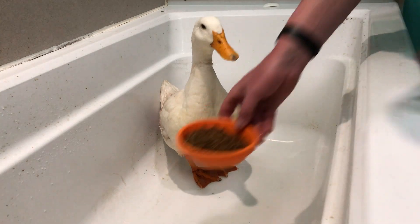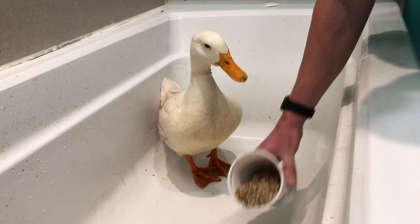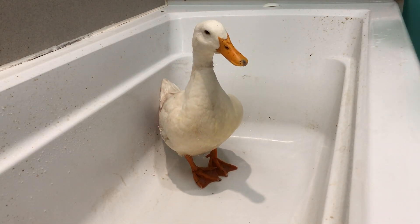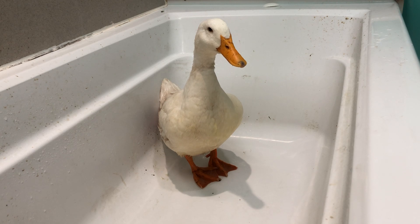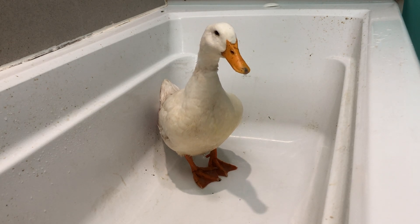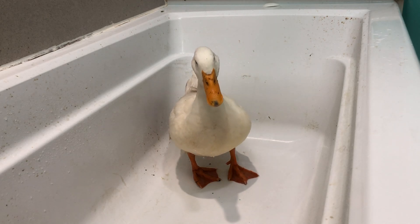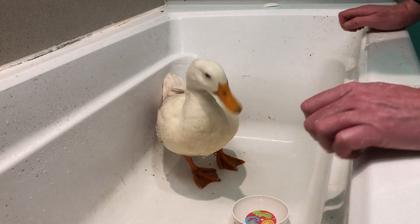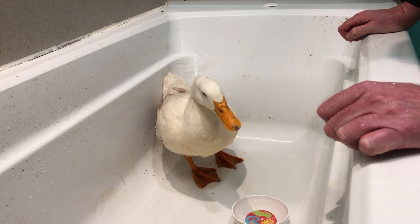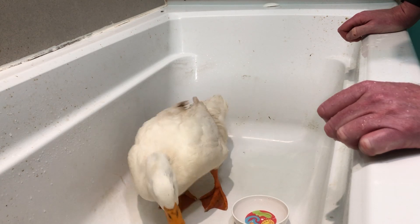There's some feed. Here are some new mealy worms — I hope you like those. And there's some more food. You don't want the mealy worms? Well, ducks always eat with water. Here is some water. There's the duck drinking. And we'll see if the duck eats. Yep — the duck is eating.